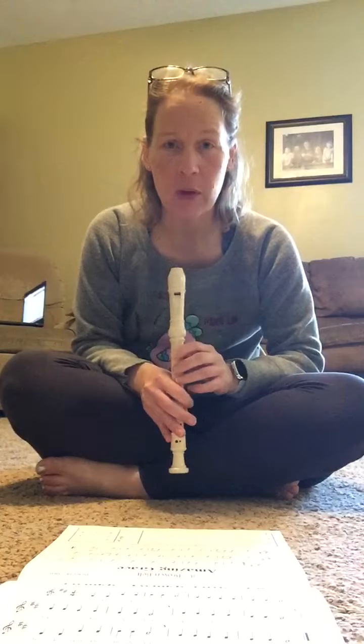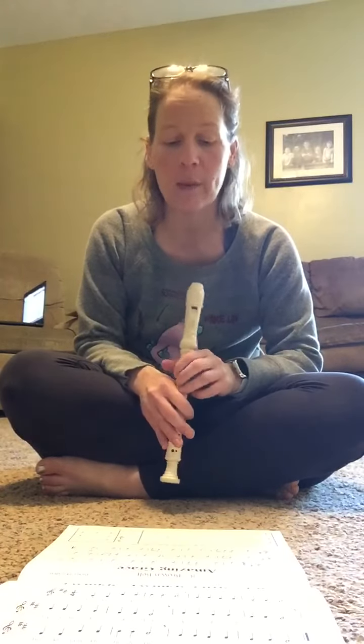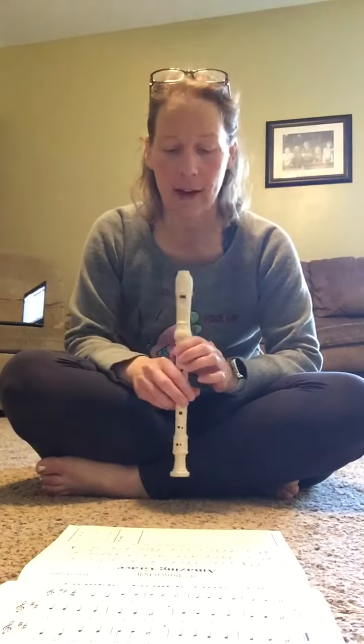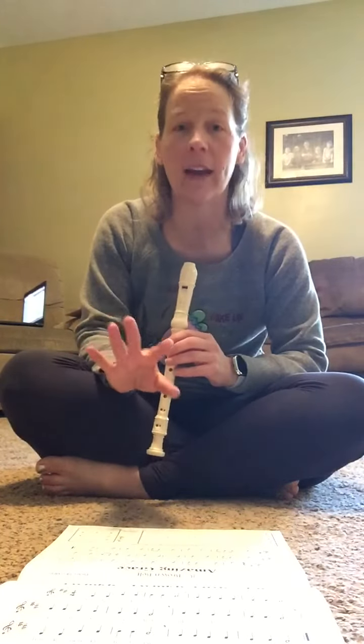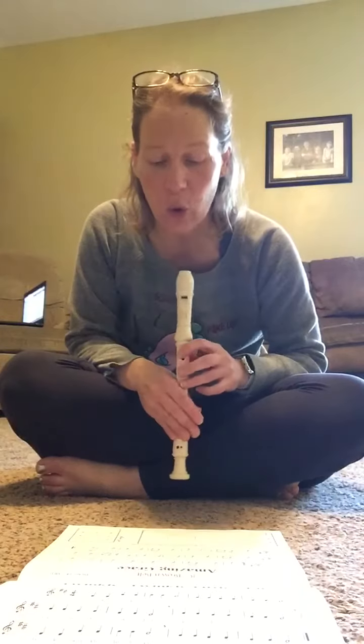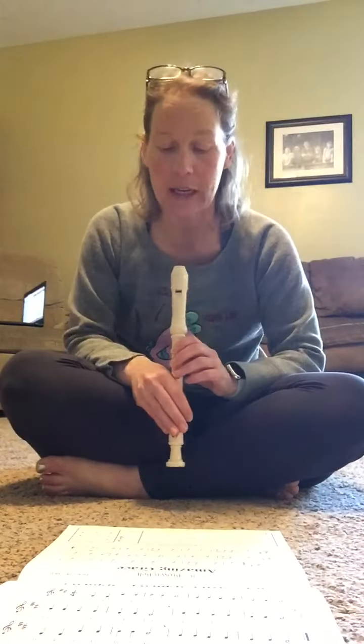Also take a look at the music and see where the ties are. Remember, the ties are like an addition sign — it's going to add the timing of the first note connected to the second note. That is how many beats you are going to hold them together. There's not going to be a break in between.